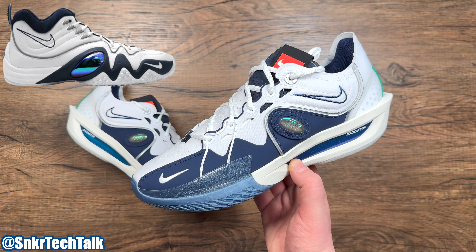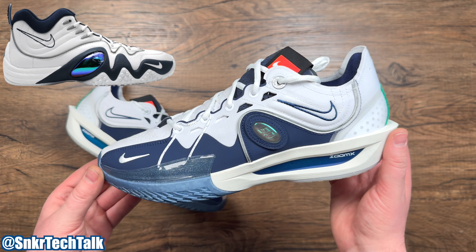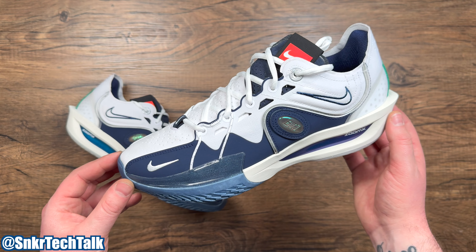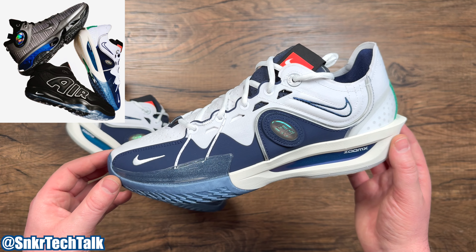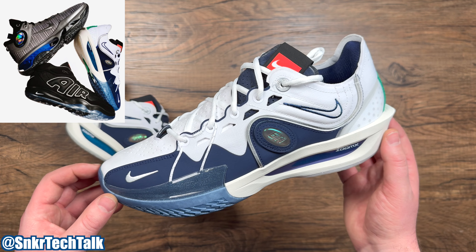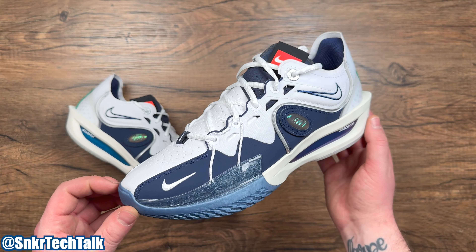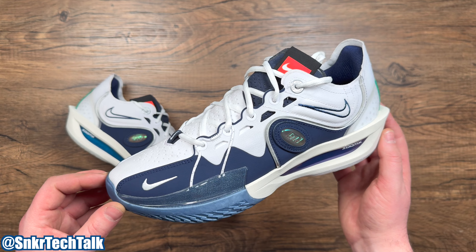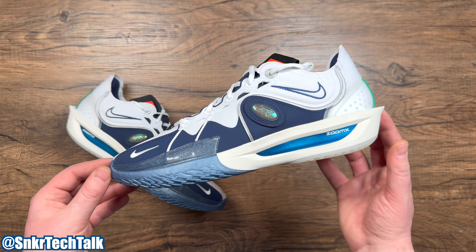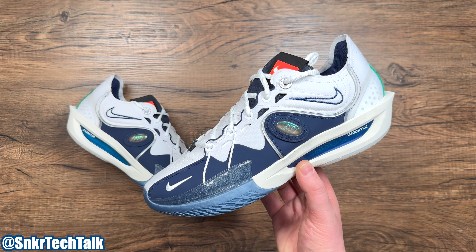Before we go over the shoes, this shoe is inspired by a shoe from the 1990s that Jason Kidd did wear — the Air Zoom Flight 5. The paneling and overall colorway are inspired by that shoe. There are two other pairs in the collection: the Air More Uptempo on the Hustle 2 and the Air Max Foam Posit. I have both of those coming in the mail, but I'm very happy to have the Zoom GT Cut 3 in hand because this is definitely my favorite pair out of the three.